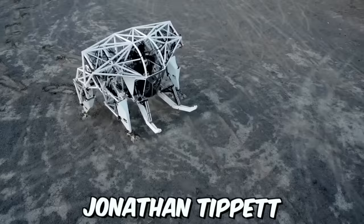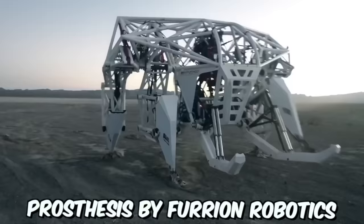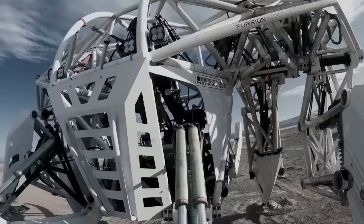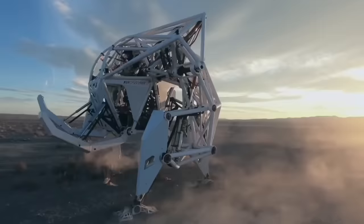Engineer Jonathan Tippett has created something impressive — a giant mech called Prosthesis by Furion Robotics. This exobionic racing machine is a groundbreaking achievement and the first of its kind in the world. The mech has been designed for use in racing events and is sure to turn heads with its impressive size and speed.